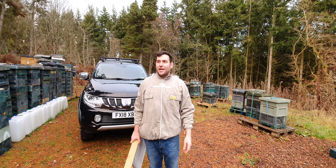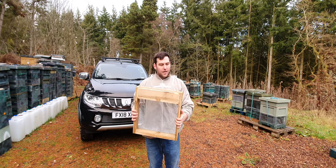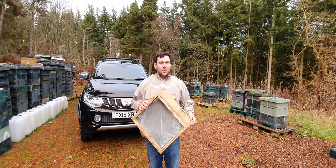Hi, I'm Lawrence Edwards from Black Mountain Honey and today I'm going to show you my underfloor entrance. I used to spend loads of money buying floors — you can pick up the wooden ones in the sales for relatively cheap, maybe 12 to 15 pounds, and they're okay.